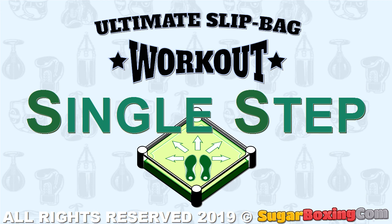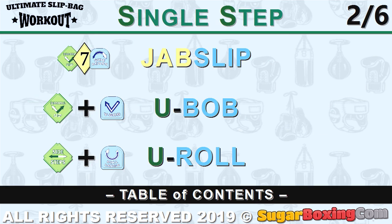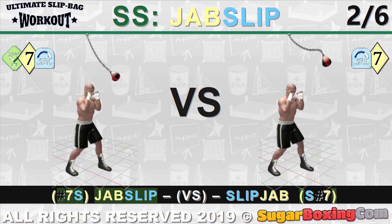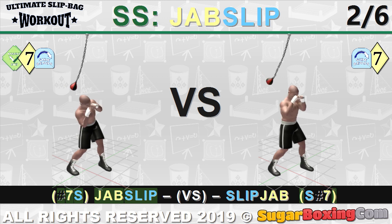We begin the advanced slip bag workout with Group 2, where we simply add a single step. Previously we've mentioned the slip jab — compare the jab slip versus the slip jab on the slip bag in our animation.